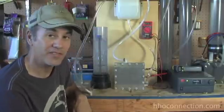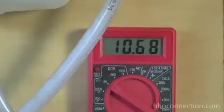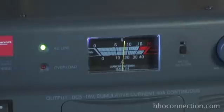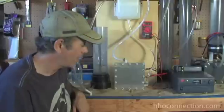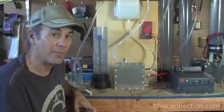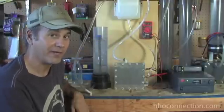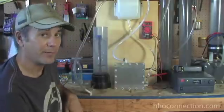I'm only running this thing at 10.68 volts — you can see that up there — and I'm pushing just over 15 amps, probably 15 and a half, maybe creeping closer to 16 amps. Not a whole lot of power, and watch — we're going to get a liter a minute of gas from that. That says a lot for the Punch 5.0 cell. Good job, Tom, at Punch HHO.